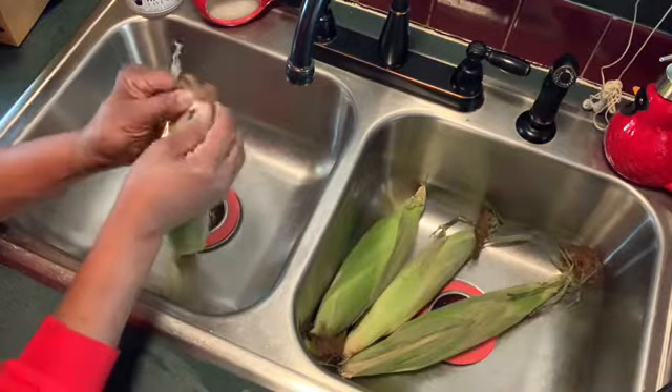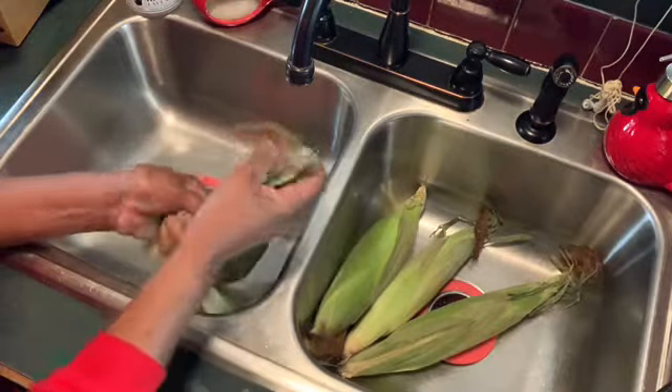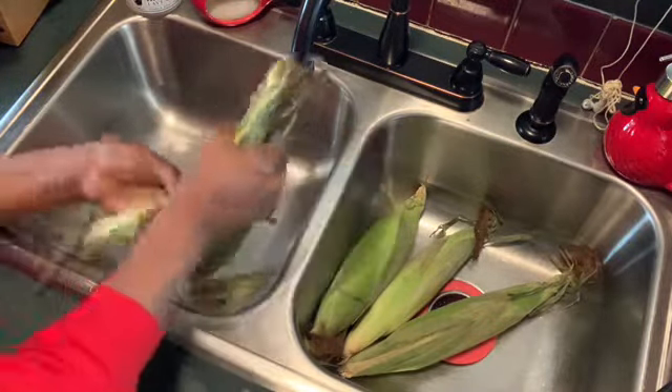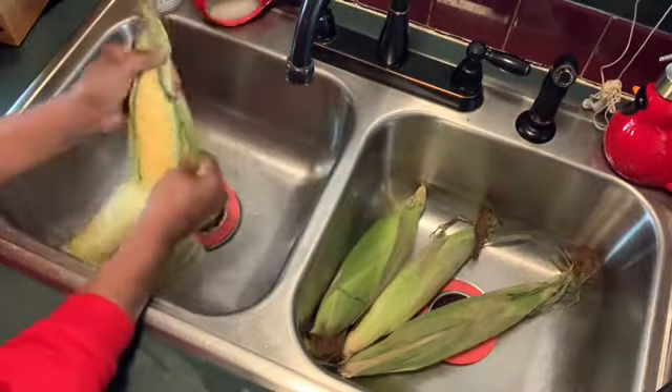Listen y'all, today I just want a bowl of corn. I'm gonna do just plain old boiled corn. I don't want nothing else — I want salt, pepper, butter on it. Just plain boiled corn. And I'm gonna show you how I do my boiled corn.